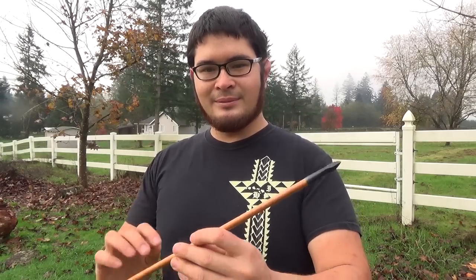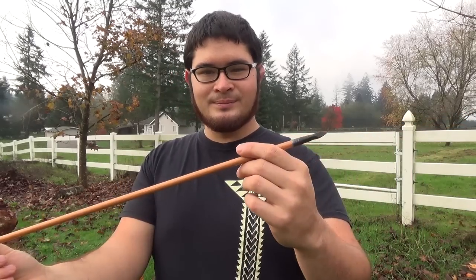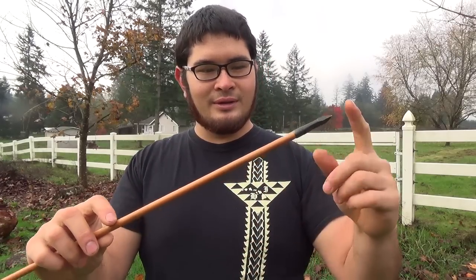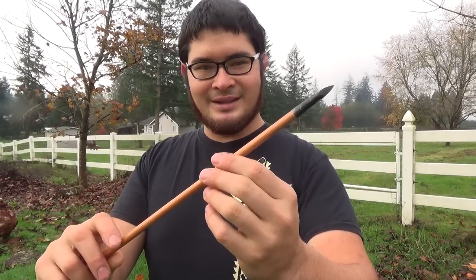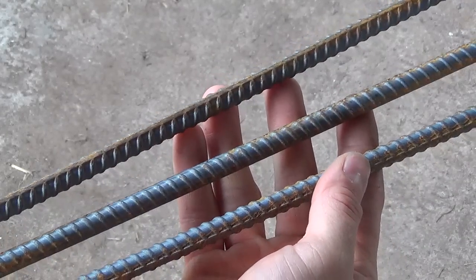Hey fellow backyard boyers, Nick here. I've been getting a lot of requests to show how to make a socketed arrowhead. In my last video I showed you how I made this target arrow and briefly went over how to make the point. Today I'm going to show you how I took this point from a piece of rebar to a finished arrowhead. Let's get started.